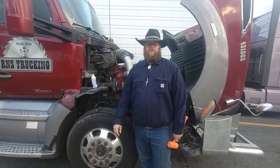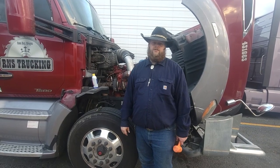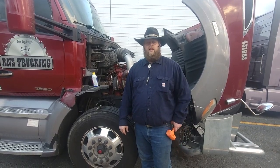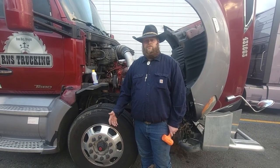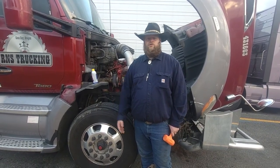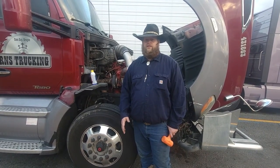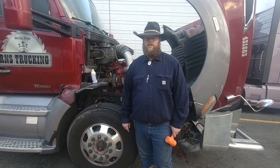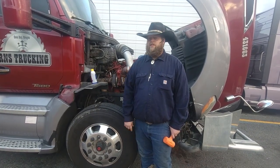Hey y'all, I'm the Cowboy Trucker and today we're going to talk about a little troublesome light on the dash — the ABS light. Used to be you could drive and not be in violation with an ABS light, but today the rules have changed. DOT will put you out of service and give you fines and look deeper into your truck just because you have that ABS light on, and you'll get CSA points and your carrier won't thank you either.